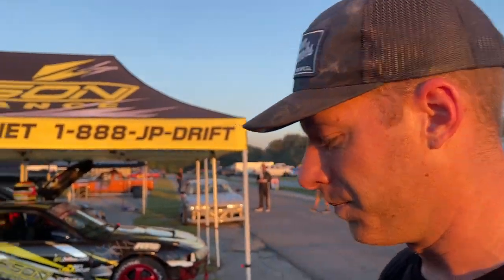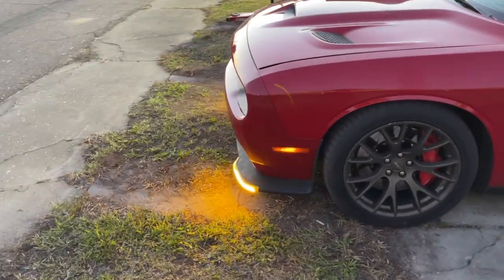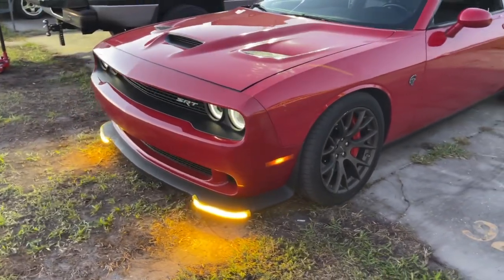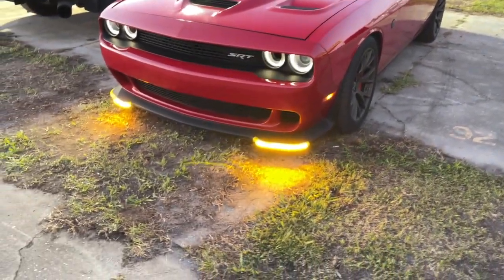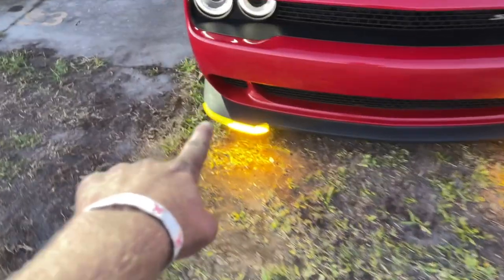This is nothing against the shop — this is completely the car. I mean, this thing's got 170,000 miles on it. What more can you ask for? It's putting out some great power and we have a few issues, but it's nothing we can't get figured out. Tell me these light-up splitter protectors aren't hilarious — those things are so bright. Half the LEDs aren't even working. That is awesome, I love it.